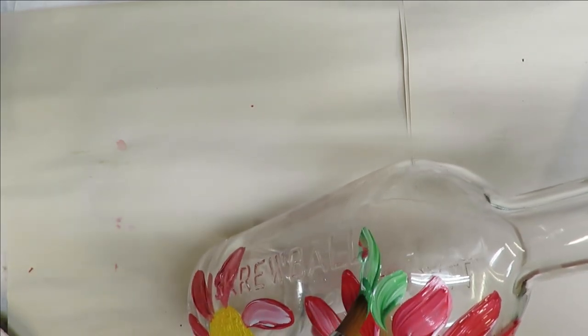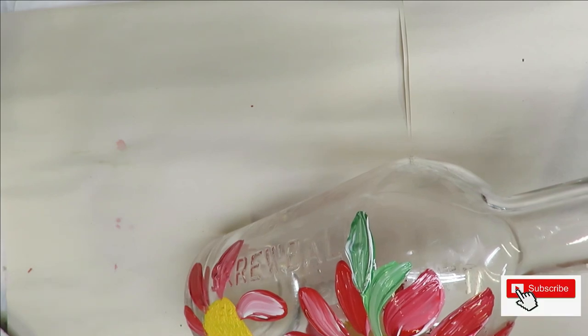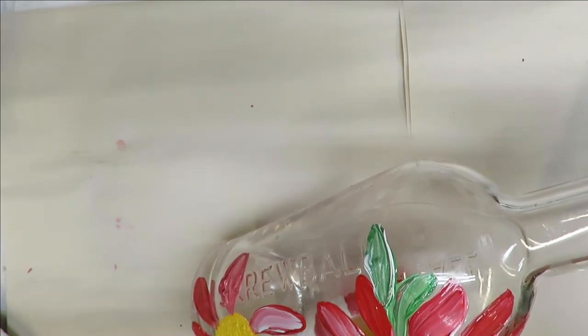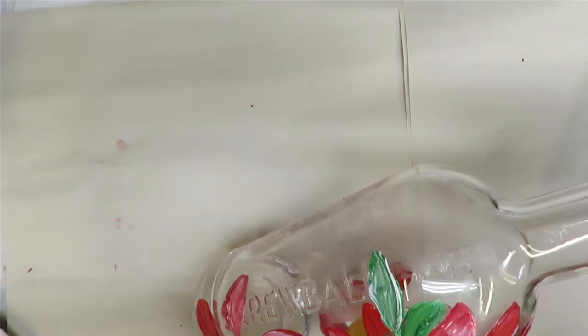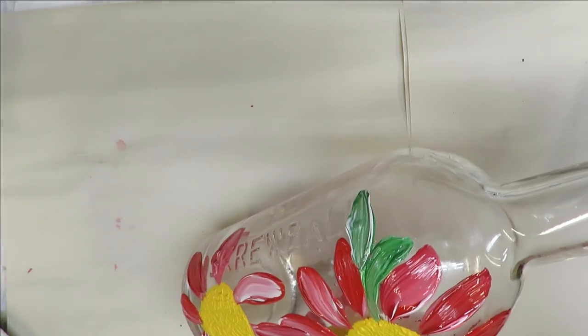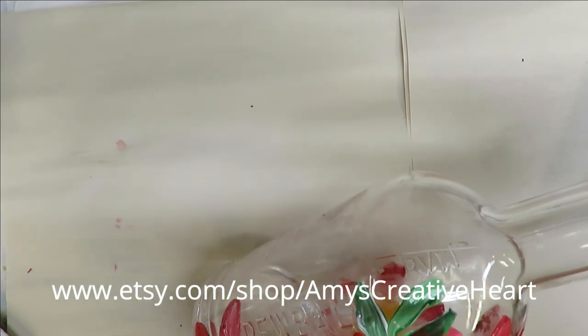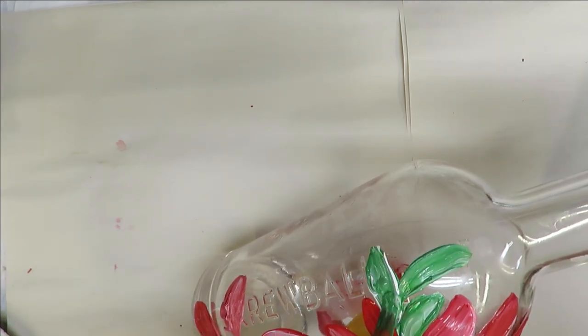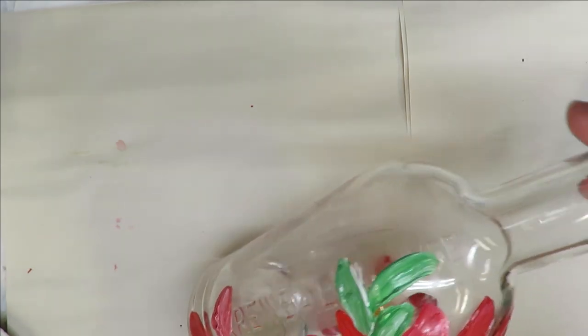Now I'm going to put some swipes for leaves. I accidentally pulled in some red — I don't really want the red in my leaves. I'll wipe my brush off a little bit to get that out. A little bit in there is not bad, I'm not too concerned. I can pull a little more leaves in. Relax while you're painting and just take your time — there's no rush.